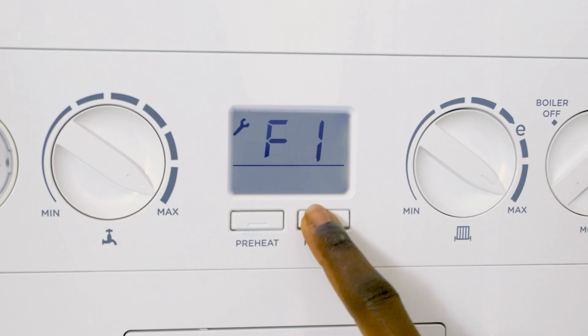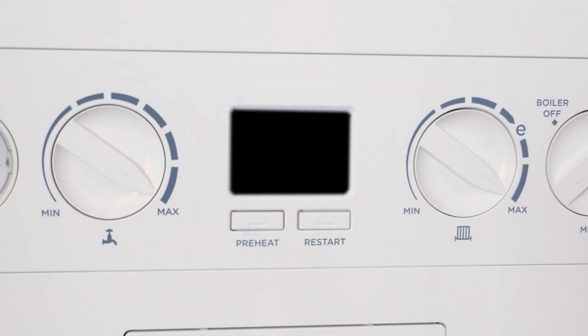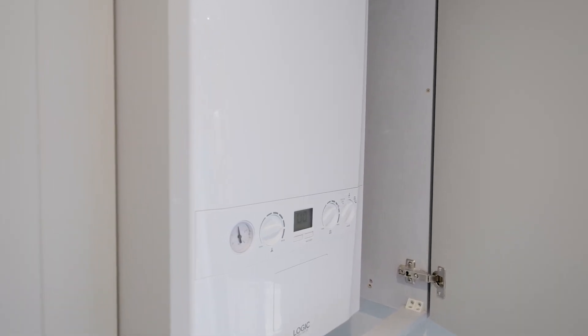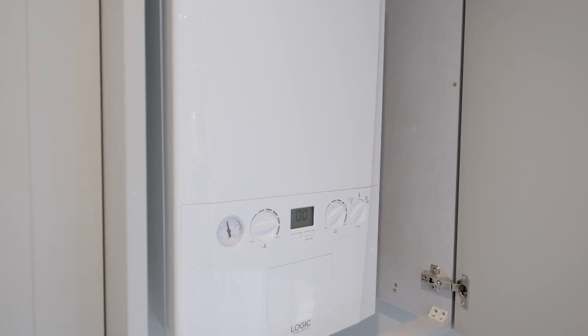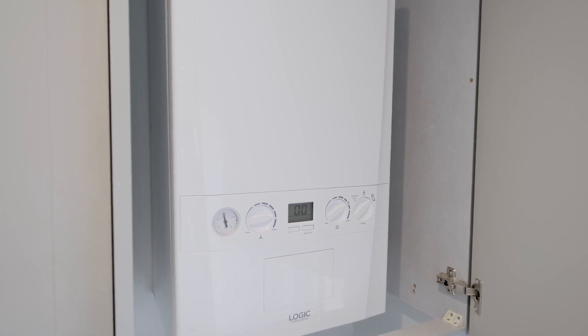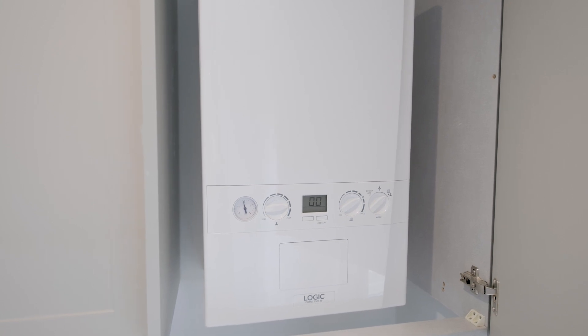If the boiler fails to start in the first 12 months, please contact customer care, or after 12 months contact a gas safe registered engineer or an IE registered gas installer. You must register your boiler within 30 days of legal completion to validate your guarantee, and to maintain this it will require annual servicing — you should employ a gas safe registered engineer to perform this.